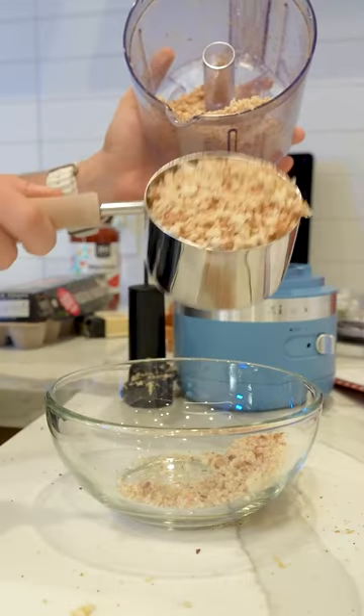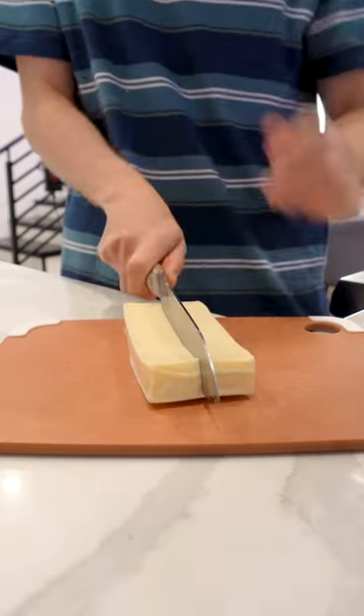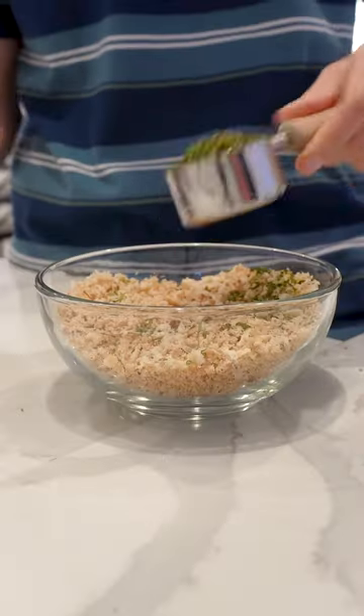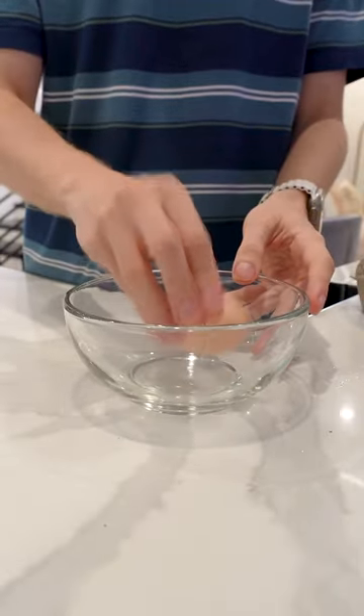So there you go, one cup of breadcrumbs. This is gonna be insane — imagine eating half a block of mozzarella in one cup. One quarter of a cup of parsley, and we're just going to combine the breadcrumbs. We're gonna need three eggs.